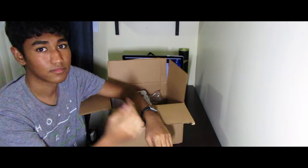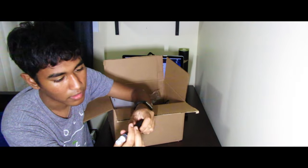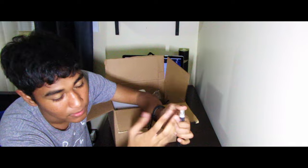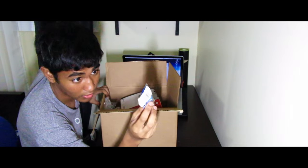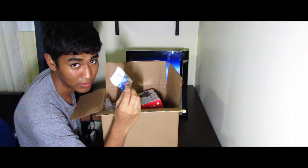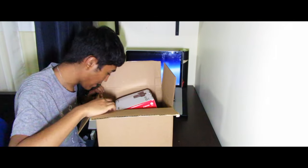Next we got a lens cleaner tool. One side is a brush and the other side is a spray — you press down and it sprays out some liquid. Good to have. Also an SD card reader, which is important if you have a Mac like mine that doesn't have a built-in SD card reader. I already have one but this one works too — it's a little cheap looking but not bad as an extra.